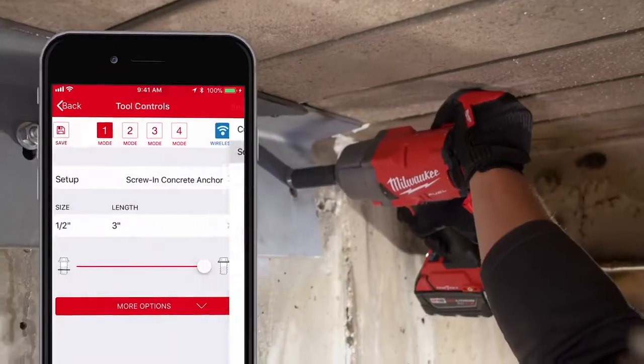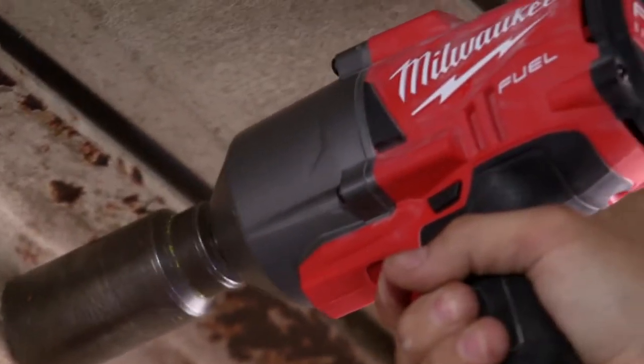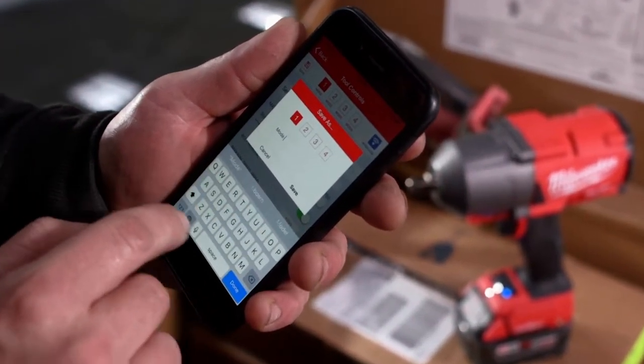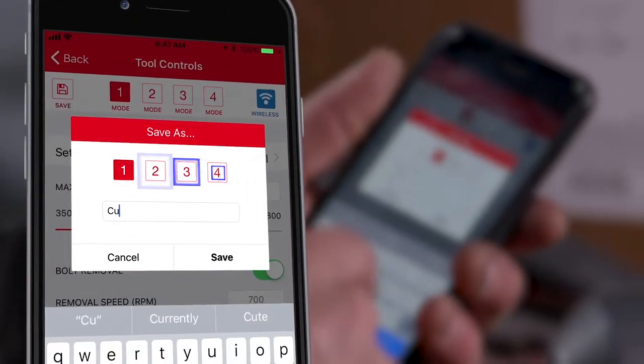Concrete anchor mode delivers consistent drive through the material and automatically shuts down to reduce stripped fasteners. You can also create your own profiles and customize tool settings for your specific application. Save up to four different profiles directly to the memory of the tool.